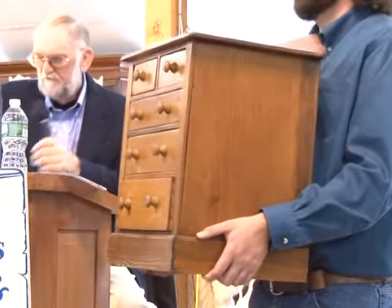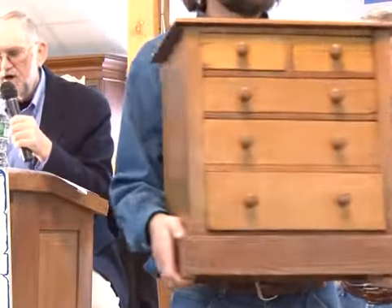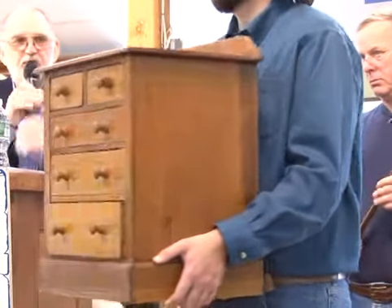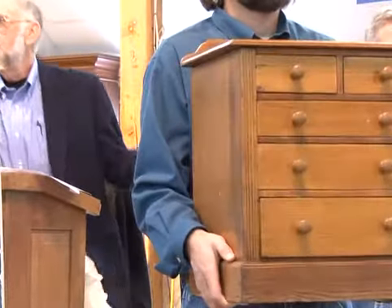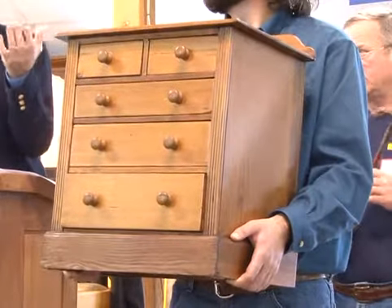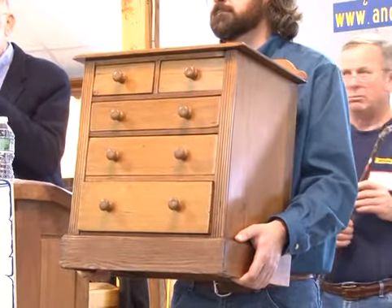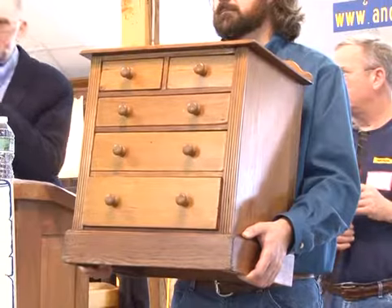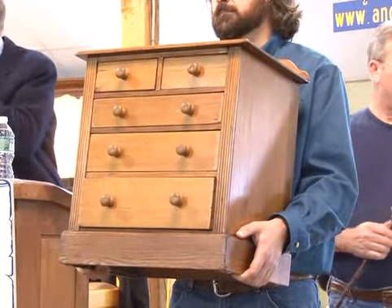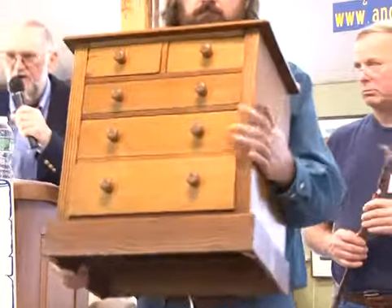Number 17F: a five-draw valuable wooden chest — it's for valuables. Way below the money. Starting at $75, going $85, $95, $105, $115, $125, $135. Sold at $135 — bidder $622.